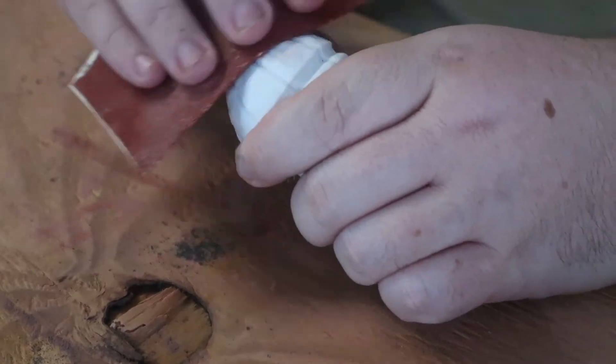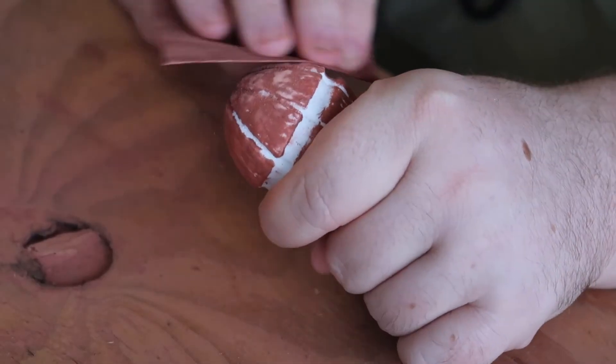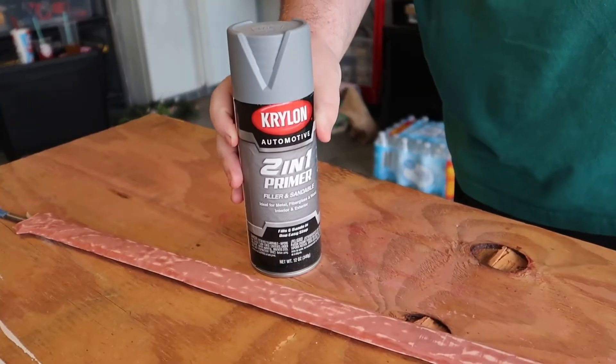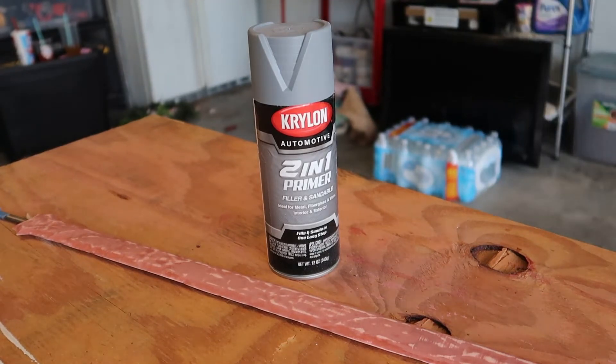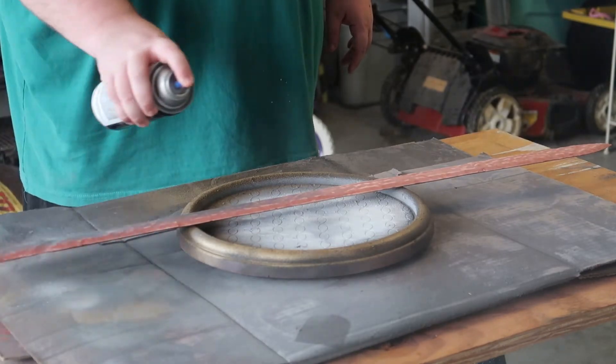It seems like a good time to mention that these steps need to be followed with the other parts of the sword as well. We will be using this Krylon 2-in-1 primer just to help us eliminate any further layer lines. As always, we are doing two light coats followed by two heavy coats.